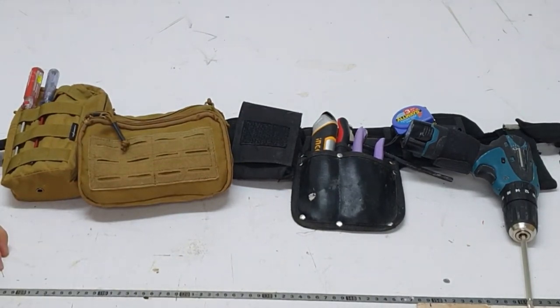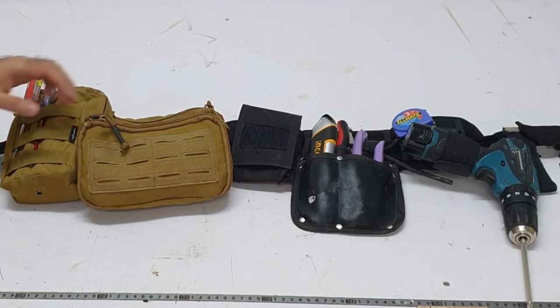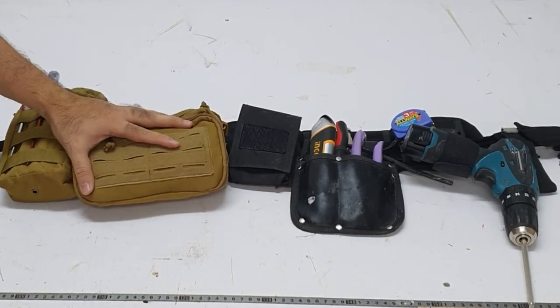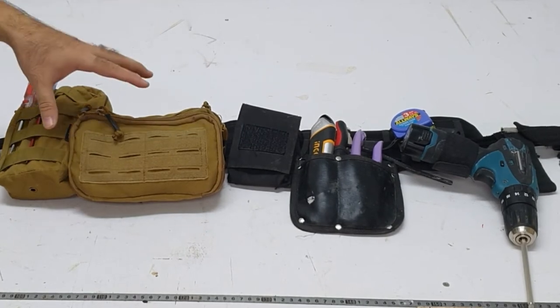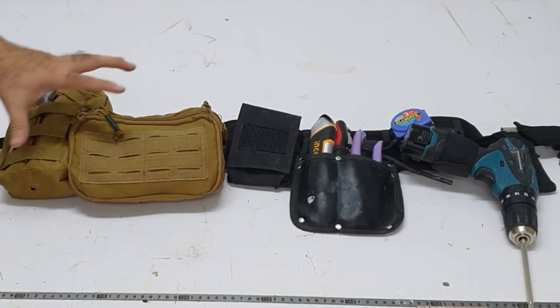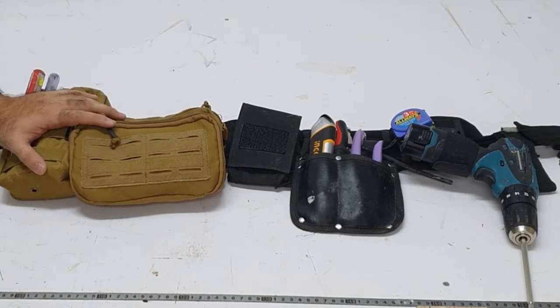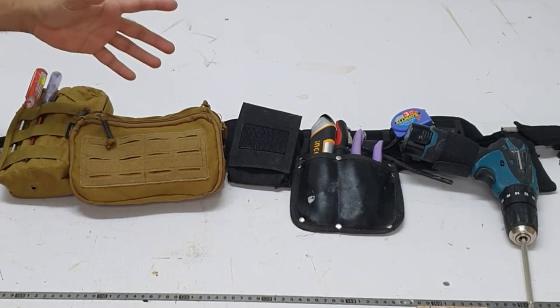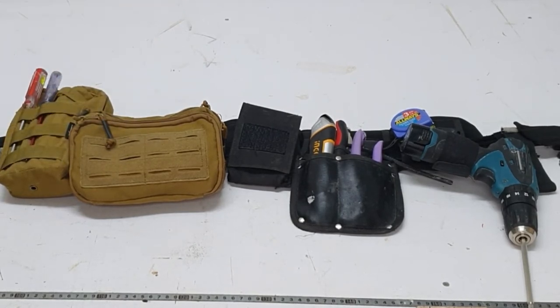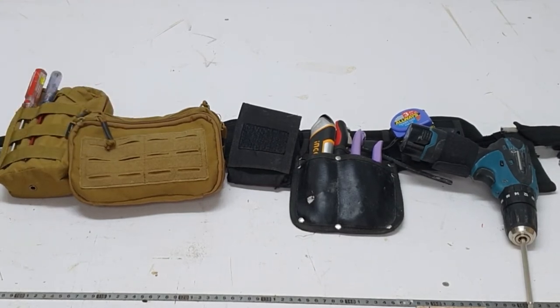So this is my setup. It's a mold belt which I got online — they sell these pouches individually and the belt as well. What I started off with was a bare belt and I started adding compartments as I went along, customizing the belt to suit my needs. I could get one off the shelf but I don't think it would suit my needs exactly. So I'm going to empty out the pockets right now and we'll take a look at what's inside.